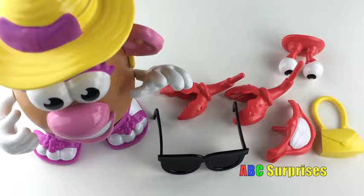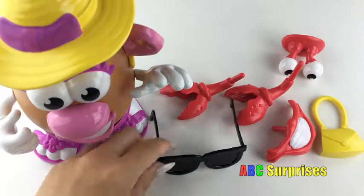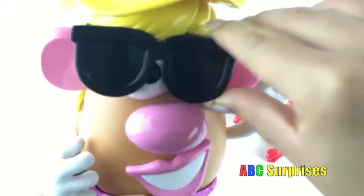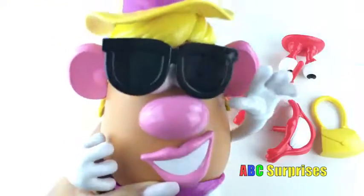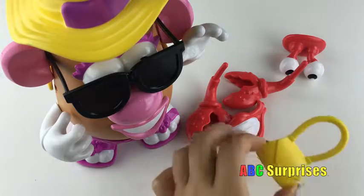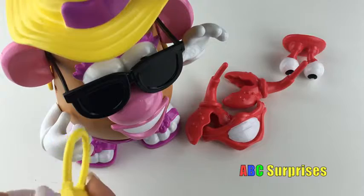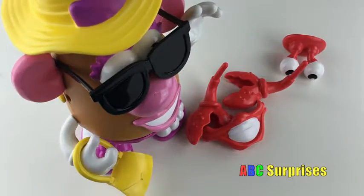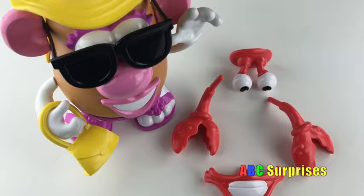This Mrs. Potato Head set also comes with a few accessories to prepare her for the beach! It comes with sunglasses to protect her eyes — let's put those on! Of course, we can't forget about her purse!